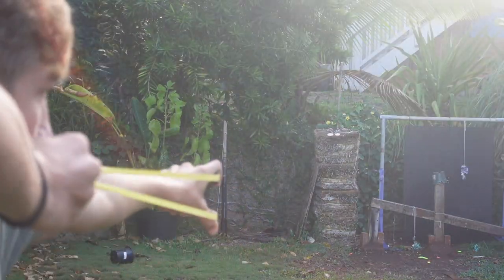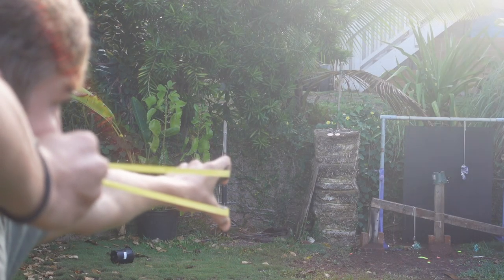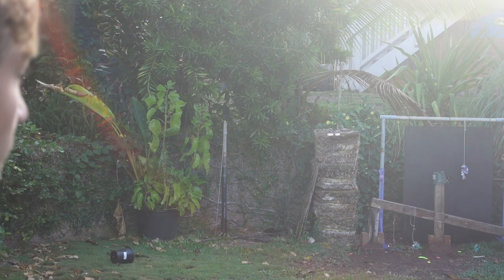There's a quarter right here. I'm gonna focus on the head of the quarter. Gone.